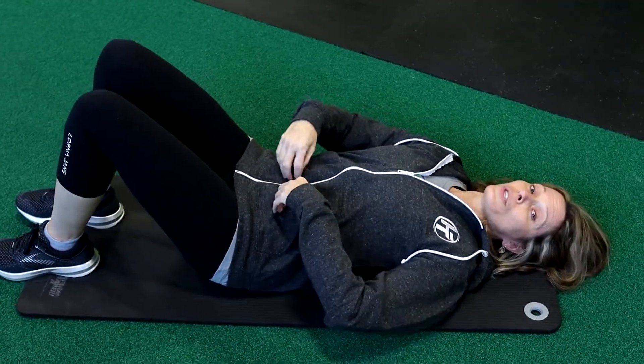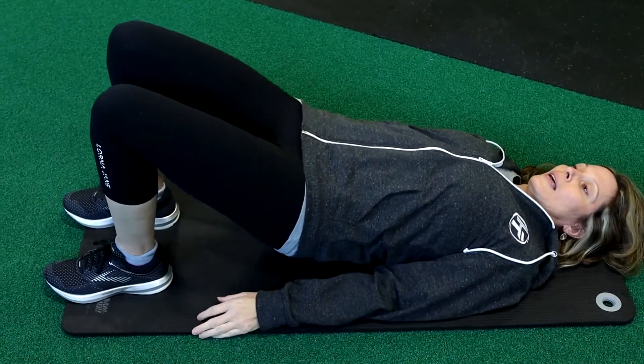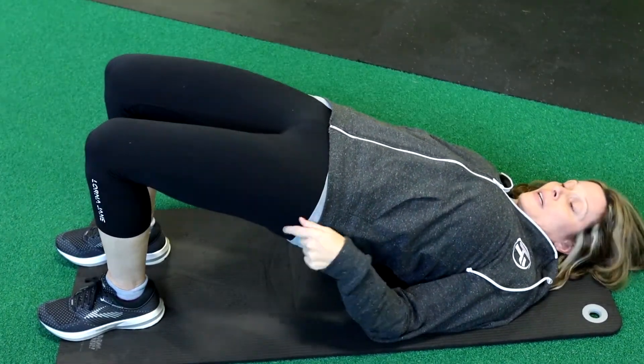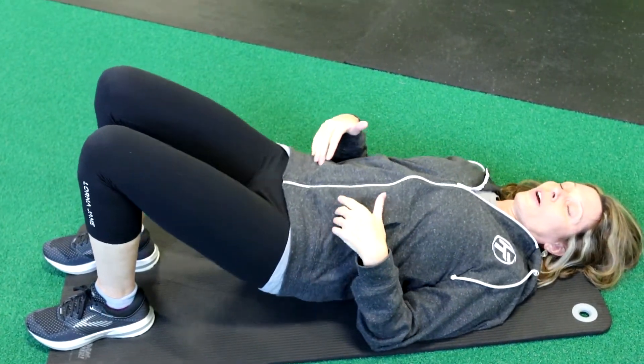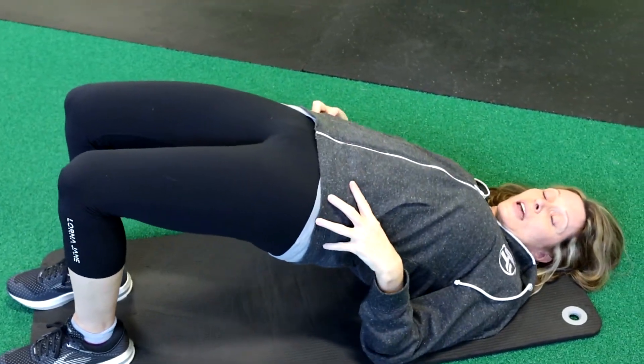Another one: make sure your feet are firmly planted hip-width apart and we're gonna lift. Lift those glutes off the ground — squeeze the glutes. It's a very smooth motion, very controlled. So we're just gonna tuck, curl, and lift and squeeze.